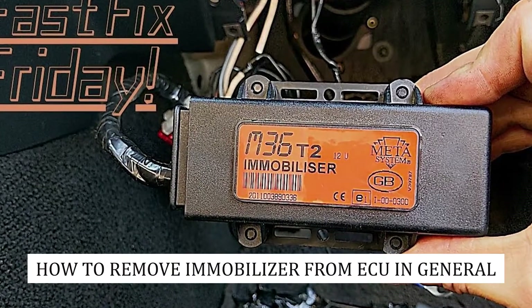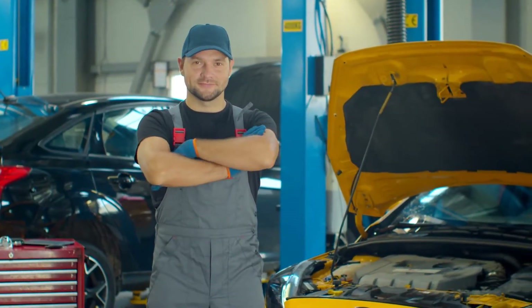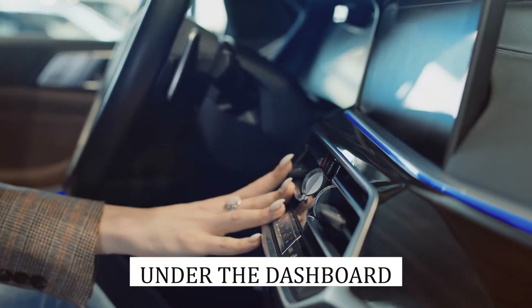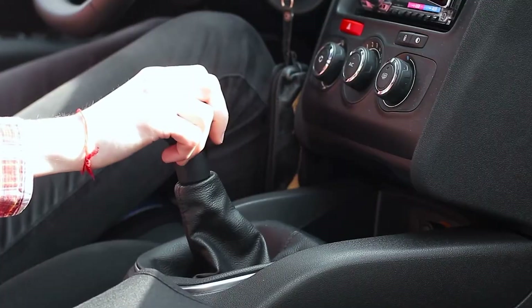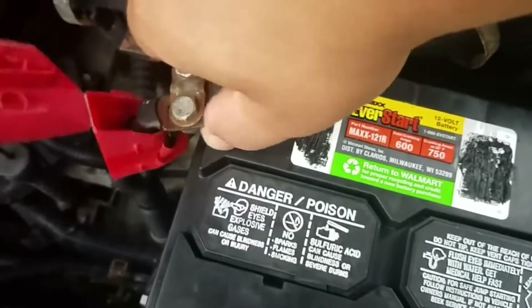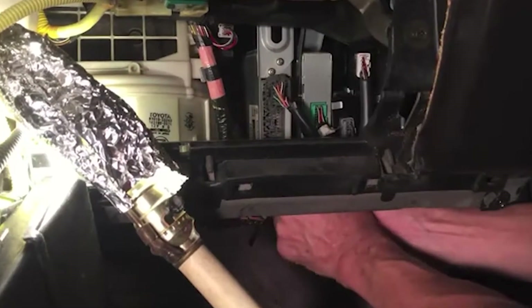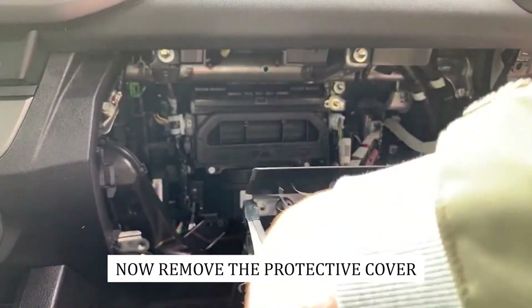How to remove immobilizer from ECU in general. First, locate the ECU, which is usually located under the dashboard for most vehicles or by the steering wheel column behind the glove box — your vehicle manual will give you the specifics. Next, unhook the battery and all electrical connectors. Before touching the ECU, the car battery will first need to be disconnected for safety reasons. Then open the glove box — you will see the ECU and the electrical connectors. For most cars the connectors will be 5; just detach them and remove the ECU. Now remove the protective cover.